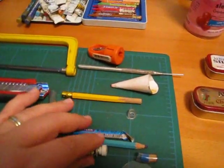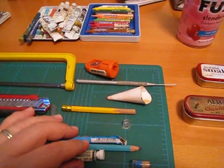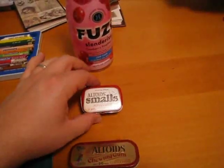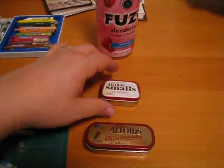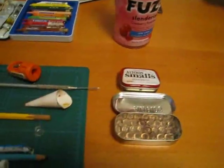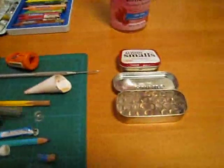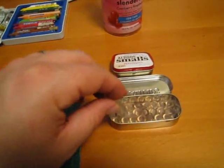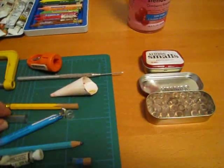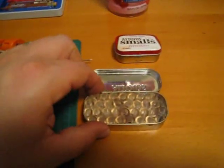The first thing you need to do is figure out whatever container you want to use. In this case, I used these Altoid cans. You cut vinyl tubing that will fit inside — in this case, about a half inch of quarter inch vinyl tubing.